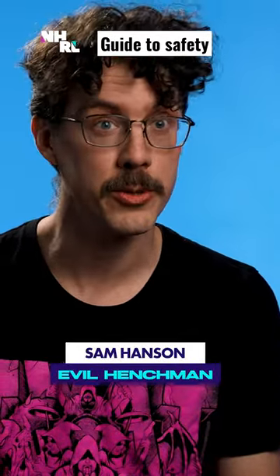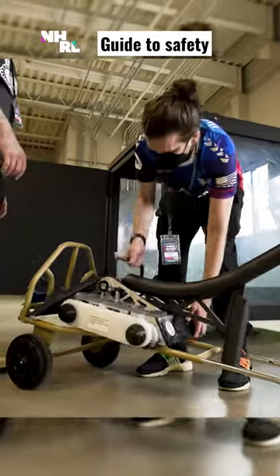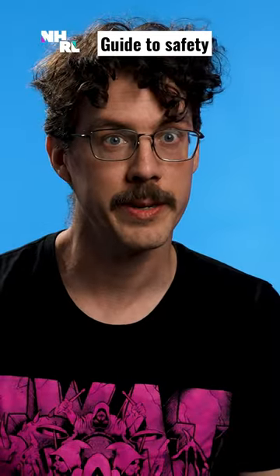At our facility we have a multitude of safety checking arenas, so no robot is going to be turned on unless they're in a polycarbonate cage. Prior to the start of a tournament, each robot is going to have to pass safety.